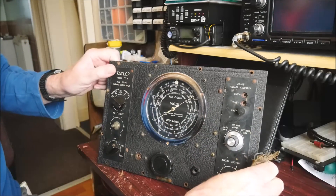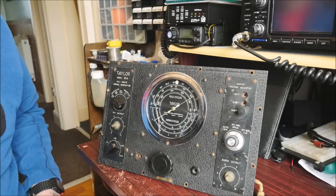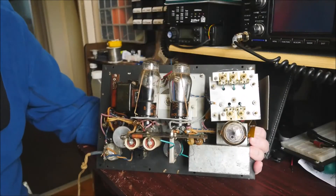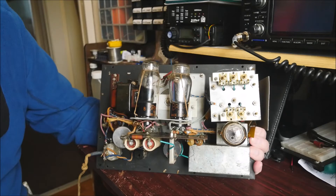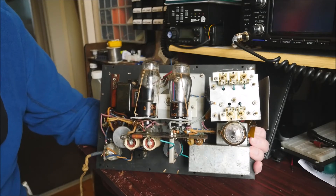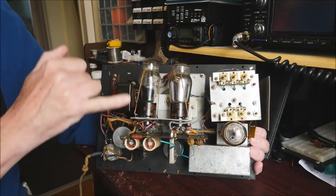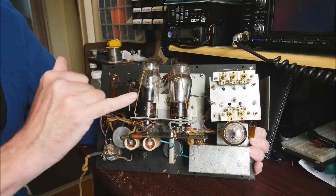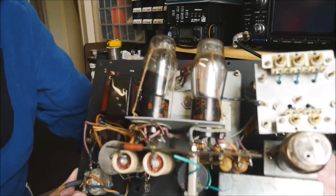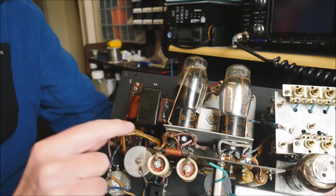Let me show you inside. It's quite interesting, and I don't think it's been tampered with since it was made. Hopefully it'll make a nice restoration project. Here we are in the back of the Taylor 65B RF signal generator. As you can see, vacuum tubes — not surprisingly, as it's 75 years old. There are three tubes: two triodes here, and this is a full-wave rectifier tube. The getter on these tubes looks to be in reasonably good condition. You can see beautiful hand-tied restraints for the valves, and also for the cabling — it's very nicely done.